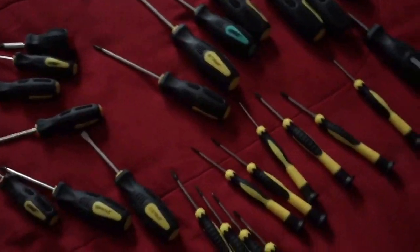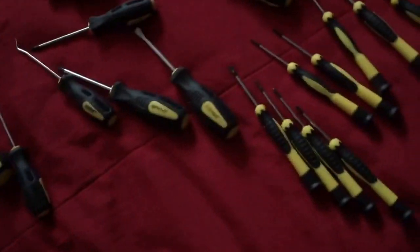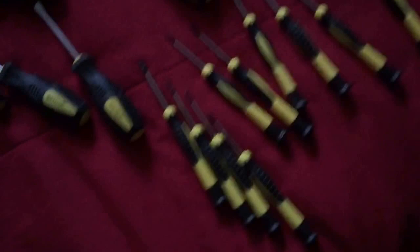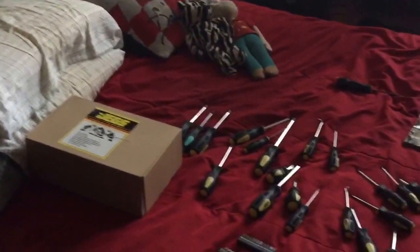Got this for around 30 bucks on Amazon — notes will be in the video description below. You can see this is just pretty neat. Another Phillips. Another Phillips. Another Phillips. Another one. This is by far the neatest, most coolest thing ever made. I was just so pumped up when I got this — all this for about 30 bucks.